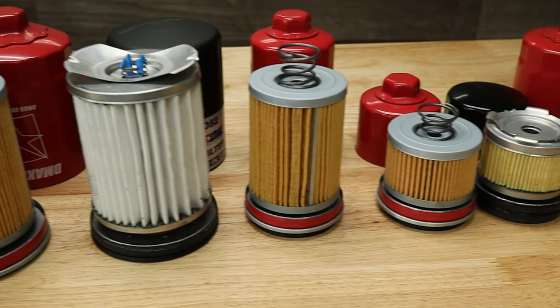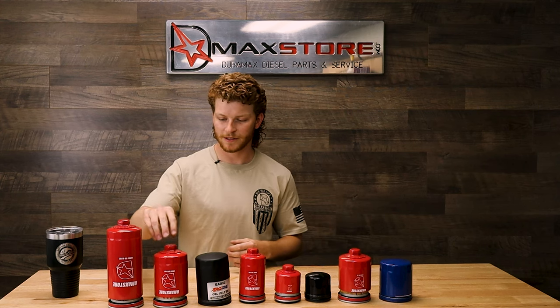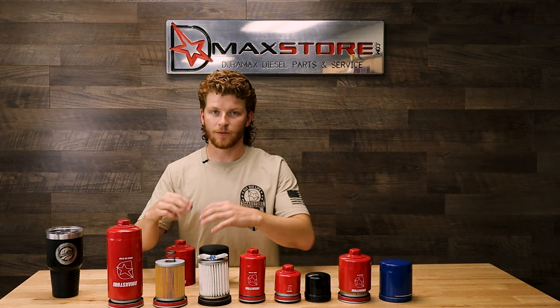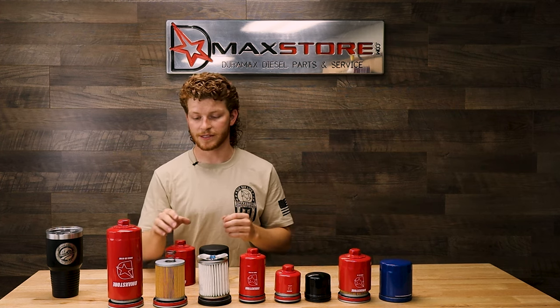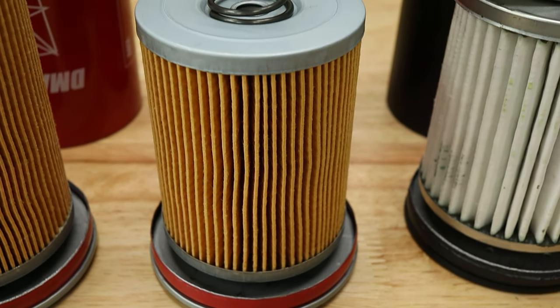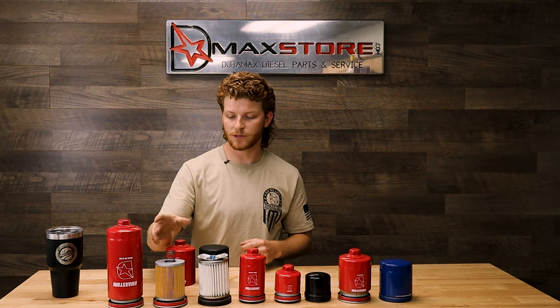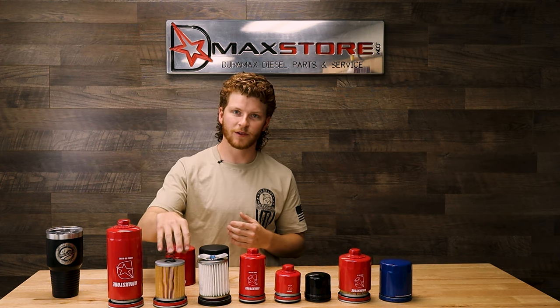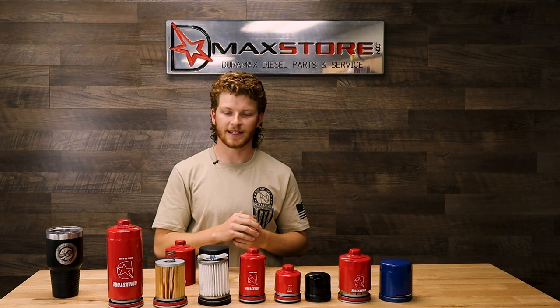We're going to start off with our standard 2001 to 2019 GM 6.6 liter Duramax oil filter and compare it to this one here. Right off the bat you can notice a couple differences. The first one is going to be this coil spring. These coil springs are a little bit more expensive to manufacture, but they have a more reliable seal that's going to hold the filter element in tight inside the canister.